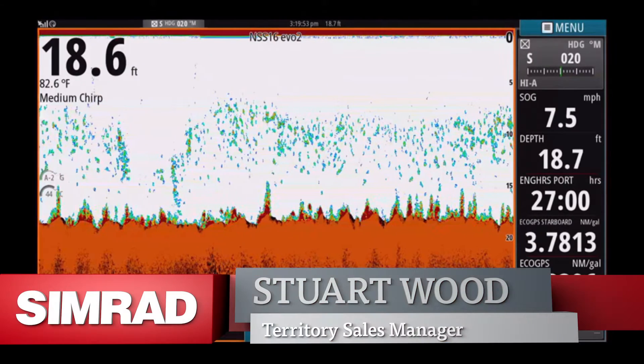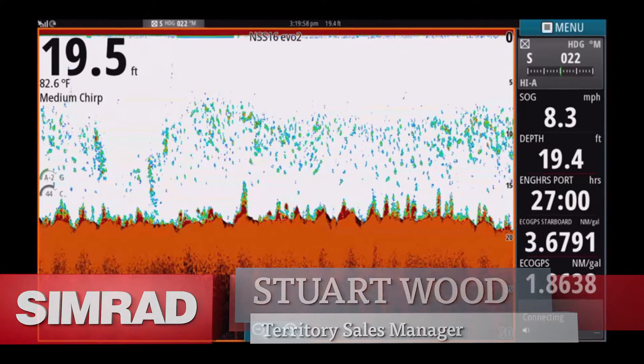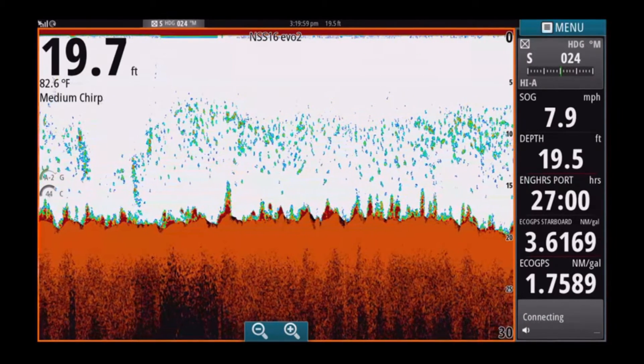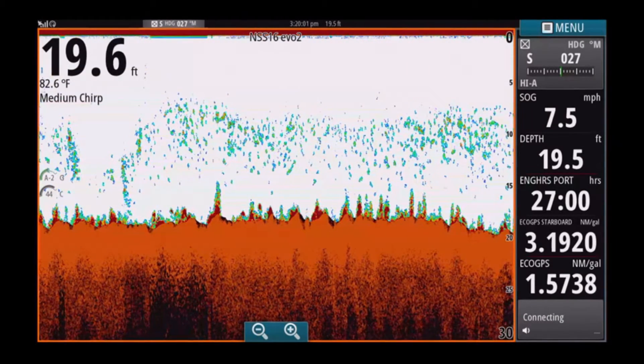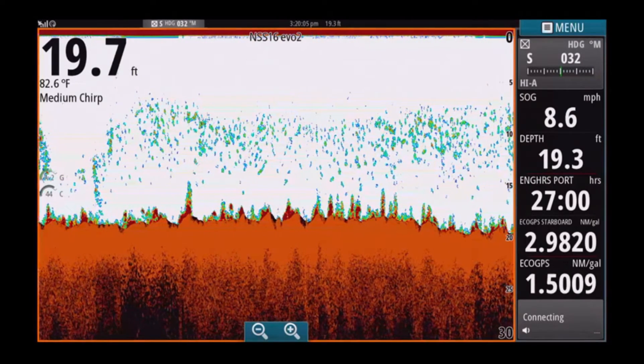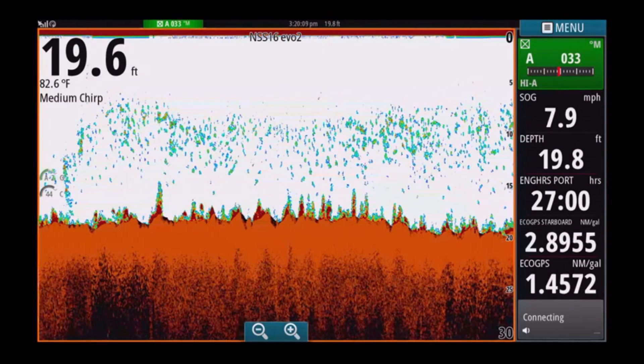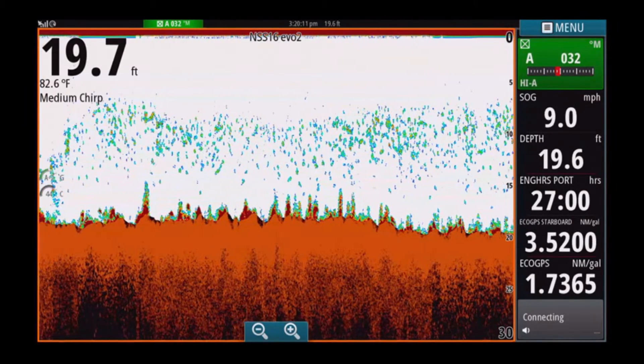We're looking at the full-screen sonar mode on the NSS16 EVO2. We're about to demonstrate a factory install B175 medium frequency transducer and how it performs at speed, as it's been ideally positioned to optimize sonar performance.